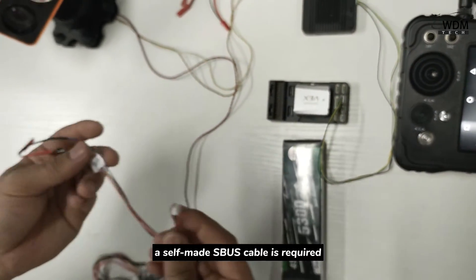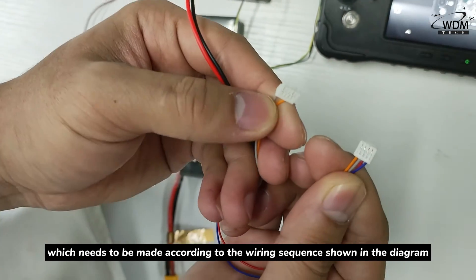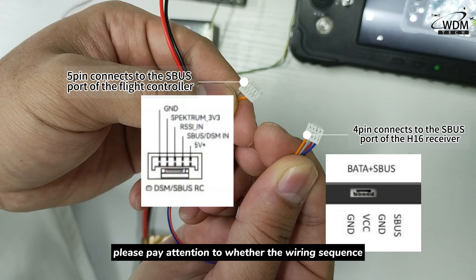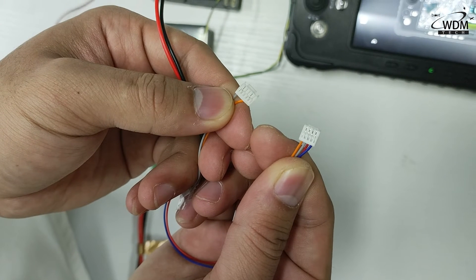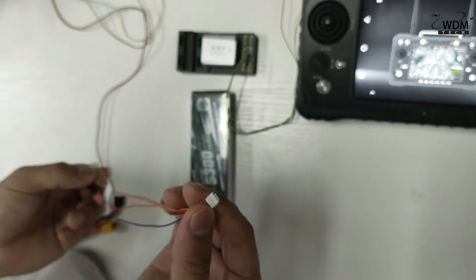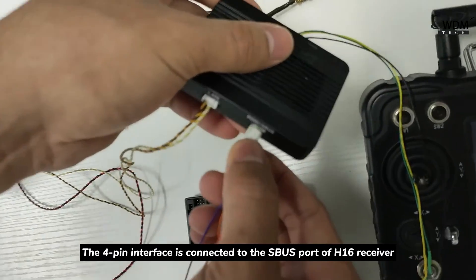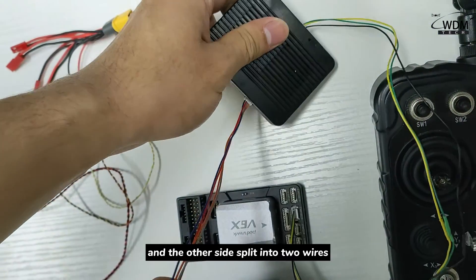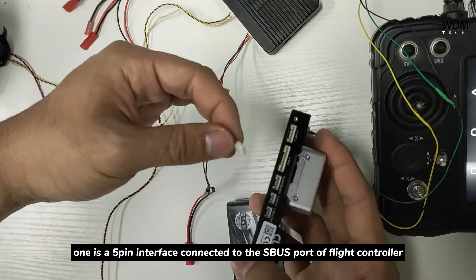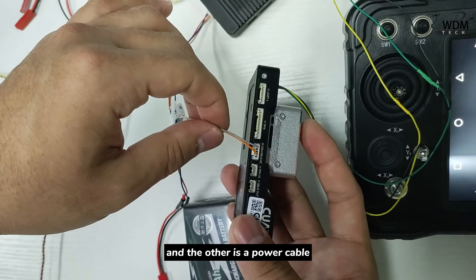Next, a self-made Xbox cable is required, which needs to be made according to the wiring sequence shown in the diagram. Please pay attention to whether the wiring sequence is connected correctly during production. The 4-pin interface is connected to the Xbox ports of the H16 receiver, and the other side splits into two wires — one is a 5-pin interface connected to the Xbox ports of the flight controller, and the other is a power cable.